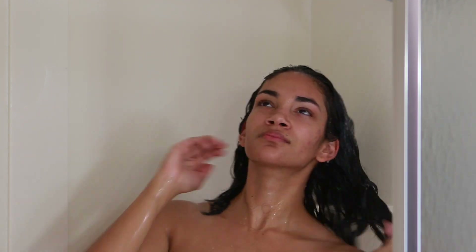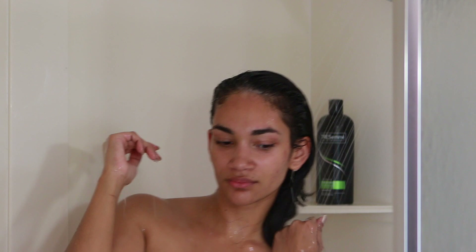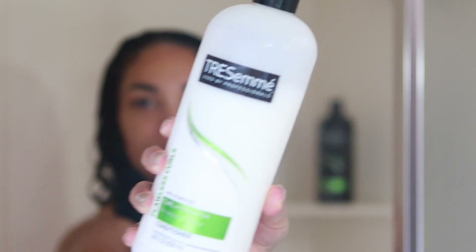I'm rinsing the mask off with warm water. Throughout the video you're going to see a lot of hair around my neck and face area — please excuse that. My hair falls out a lot, especially after having the baby.